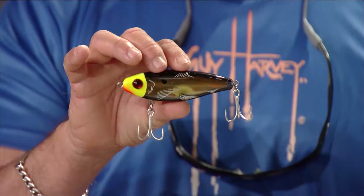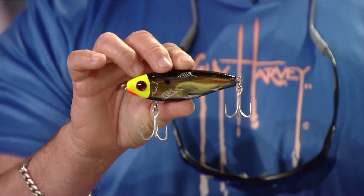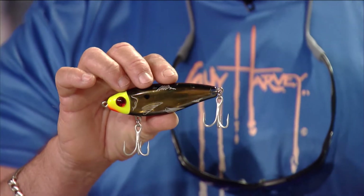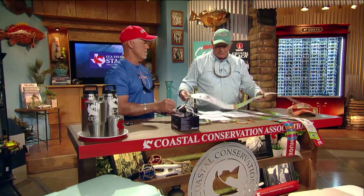It suspends at 10 to 12 inches and will do whatever you do to it — you can reel it straight along or jerk it back and forth and make it shine.